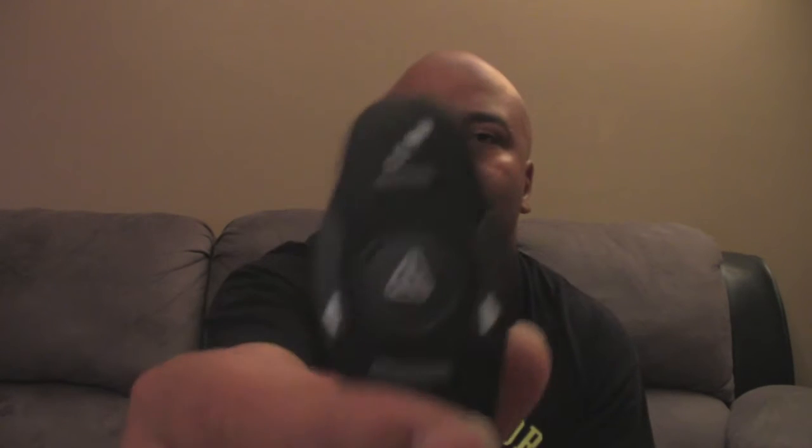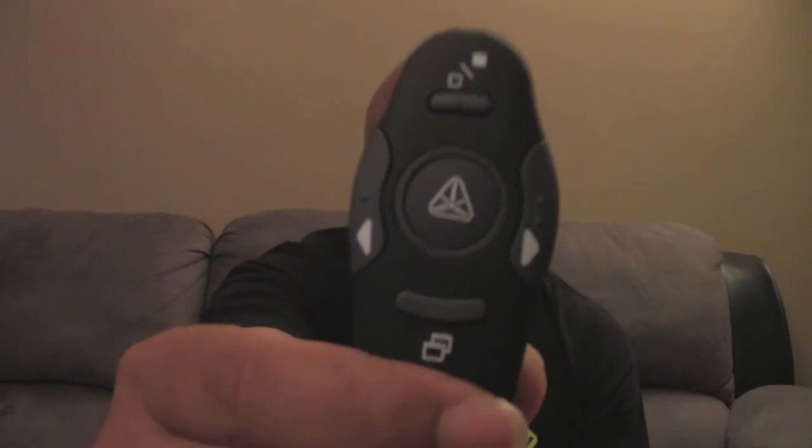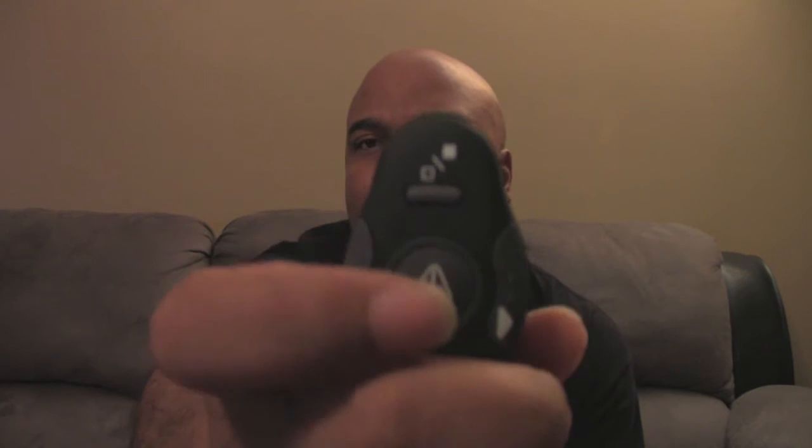The USB receiver is a little longer than most unifying receivers are, but it shouldn't be a problem. I did see some reviews on Amazon where people were complaining about how far it sticks out, but anyway, looking at the controls on the remote I'm just going to go from top to bottom.